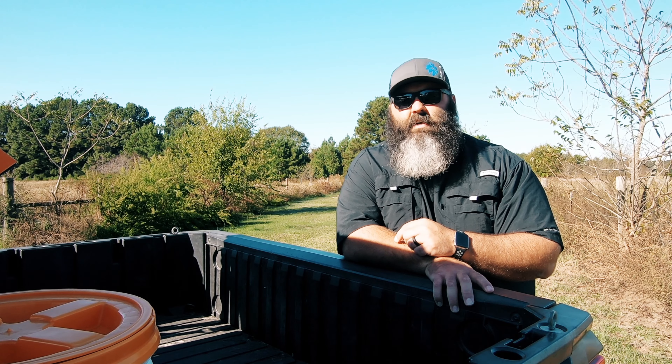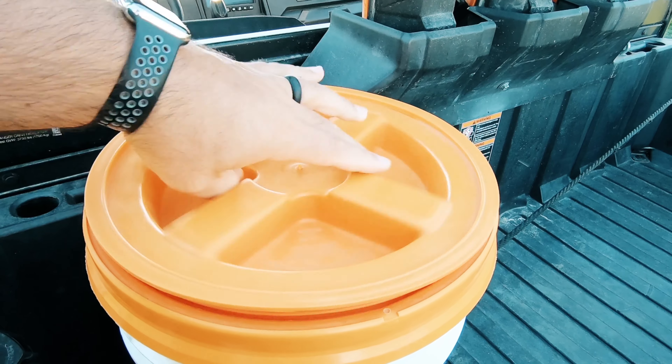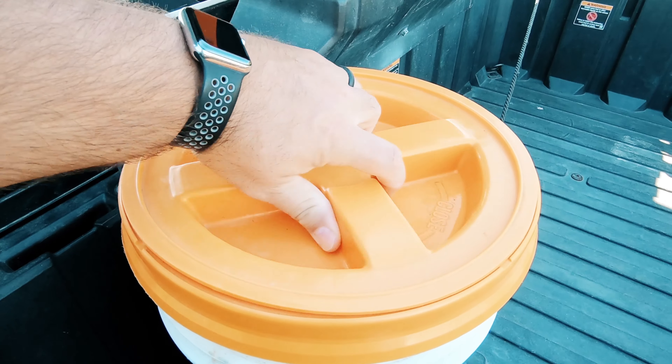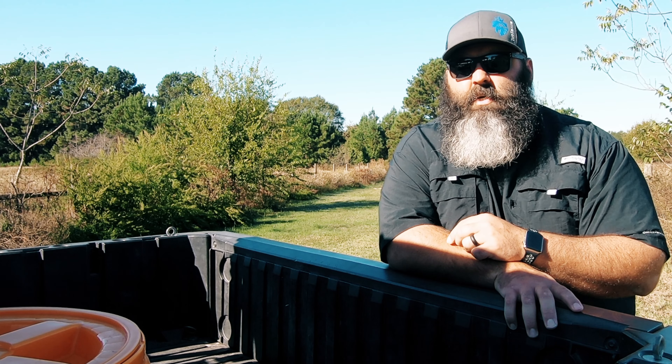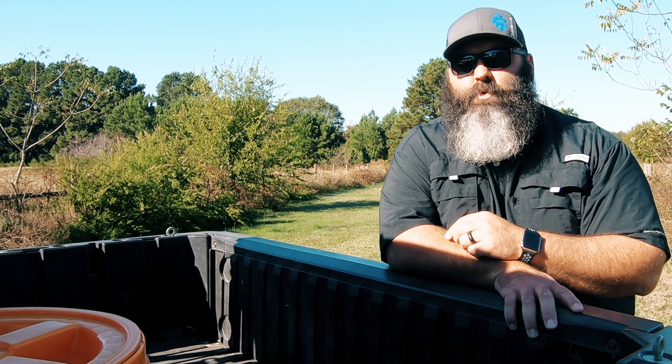We used a five-gallon storage bucket for snacks during family rides because it's easy for the kids to open and close. During hunting season, I'll use one for all the cleaning knives and supplies we use when cleaning animals after we harvest them. I also have a third bucket I use for small jobs around the property when I don't want to carry the full tool bag. Those are just a few ways we use this portable storage option.